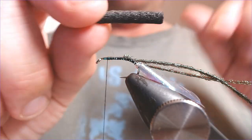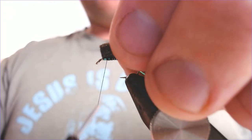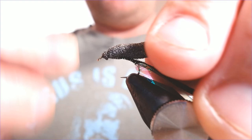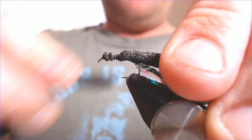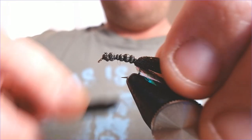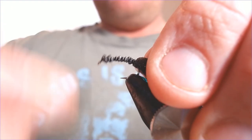Now we've tied those in, I'm also going to take a four-millimetre black foam cylinder. I'm going to bring it up and tie it in just short of the head, stretching it out as I tie it back because I want it to lay pretty flat as it goes around, all the way down to the bend of the hook. Just around the bend of the hook there, then bring the thread back up again nice and tight.